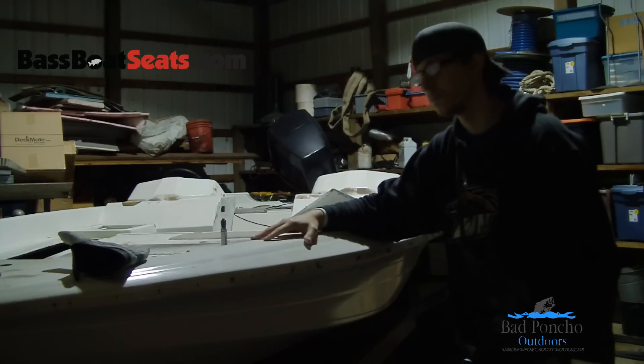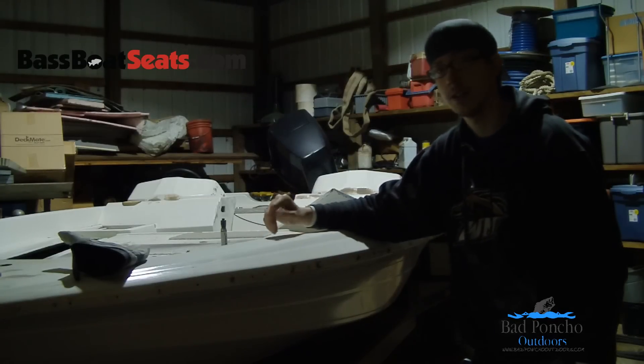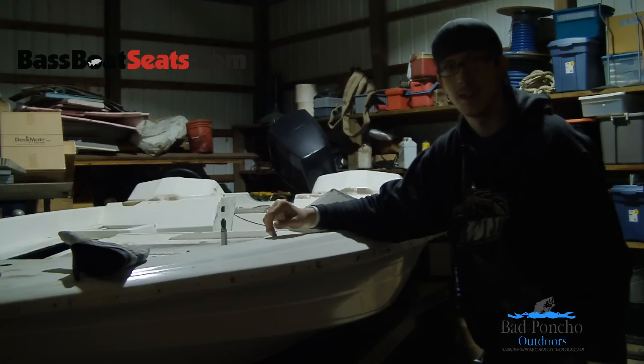Those are the main rules I go by when I'm sanding a bass boat, or any fiberglass project for that matter. Again, I'm Rob Kilther with Bad Poncho Outdoors. Thanks again.